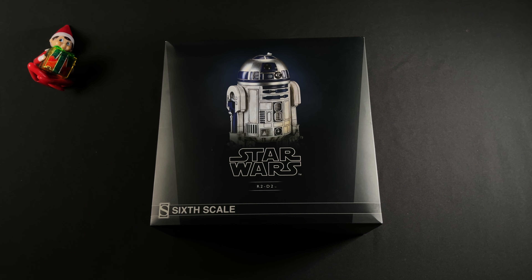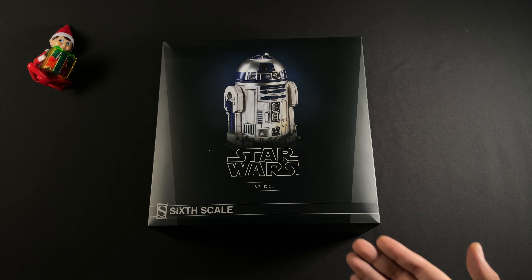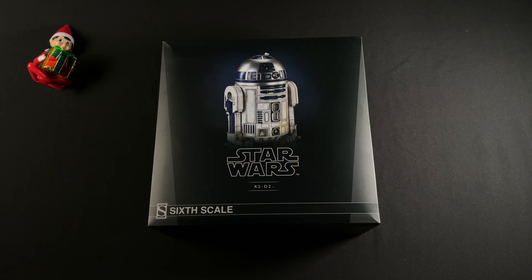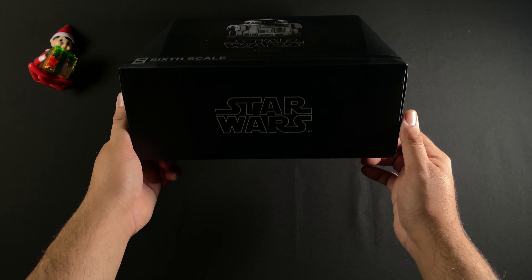What is up everybody, Collector Joey here, giving you guys an unboxing of this R2-D2 from Sideshow. This is sixth scale. It is kind of competing with the Hot Toys one — of course the Hot Toys one is better, but this will do for now. I'm getting it for the Mandalorian Luke Skywalker scene, so when he comes in I'll already have this ready.